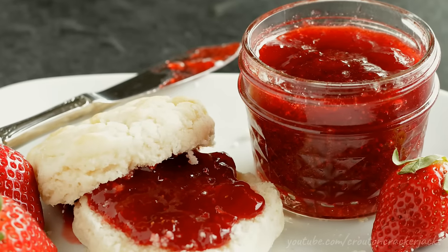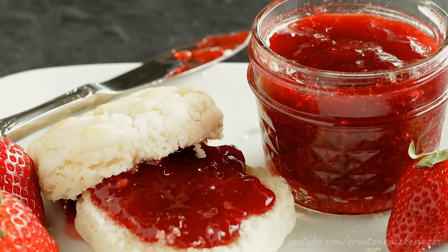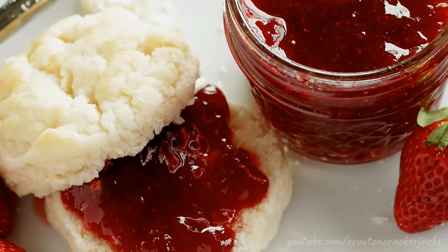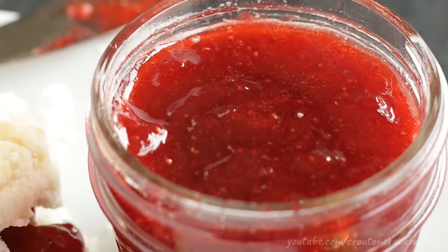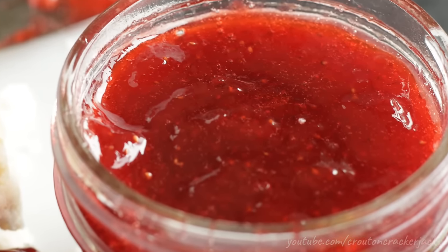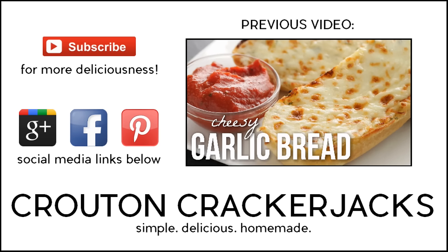So there you go — I hope you guys enjoy learning how to make small batch strawberry jam without any special tools, equipment, or ingredients. If you liked this video, be sure to give it a thumbs up — I would greatly appreciate it. Subscribe for more deliciousness and to keep up to date on all my latest videos. Thanks so much for watching and we'll see you next time.